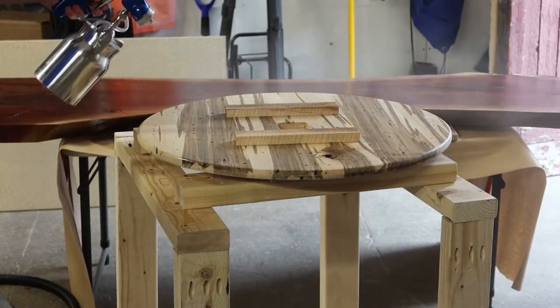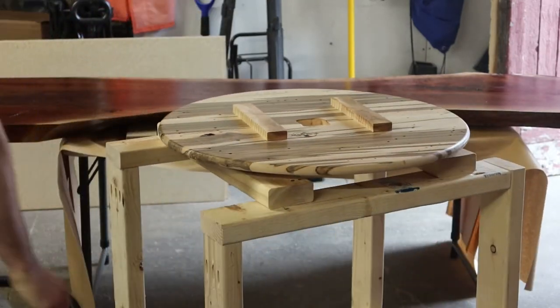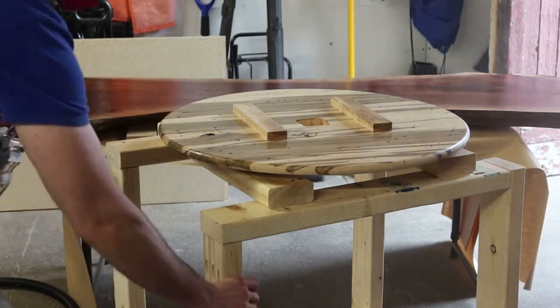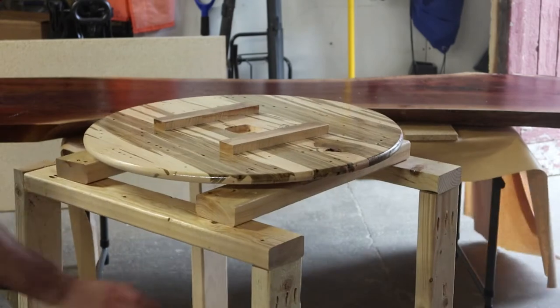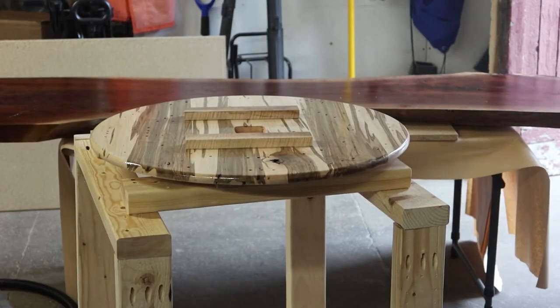Now it was time to apply finish to the workpiece. I'm using satin Deft lacquer in this case — I was also finishing a walnut slab in the background which I definitely wanted lacquer on. I've done several other types of finish on clocks before; there are really no rules. They don't get a lot of surface abuse, so you can use whatever you want.